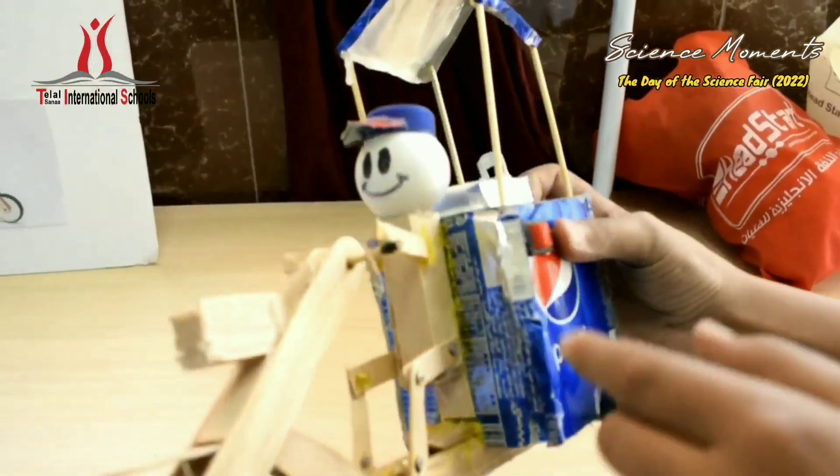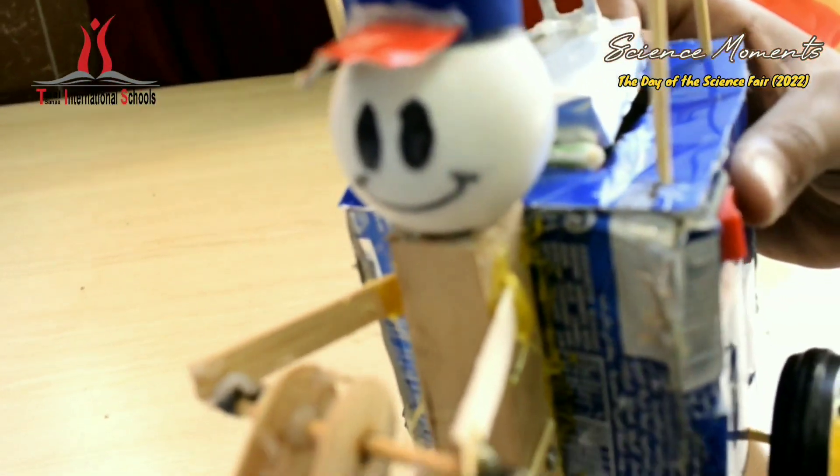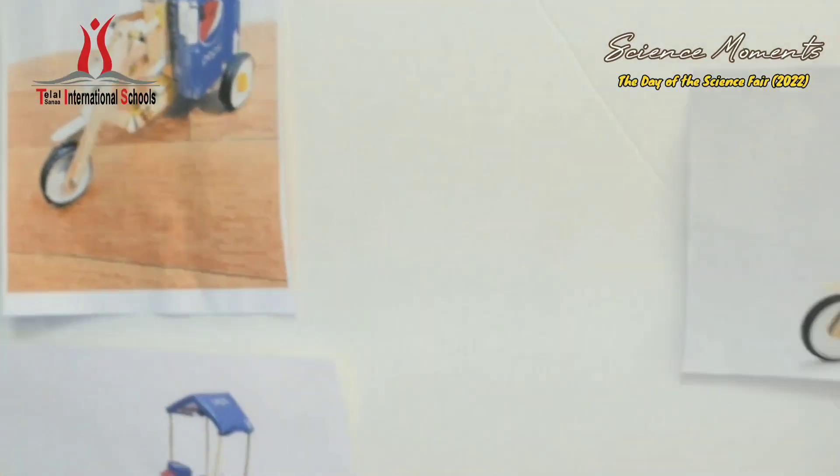The man figure, we made from a tennis ball and wooden sticks. We used YouTube for reference, and this is ours. Thank you.